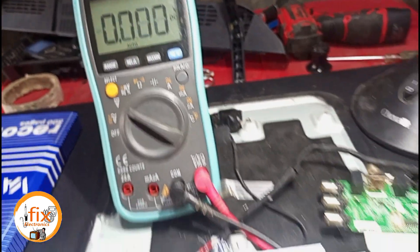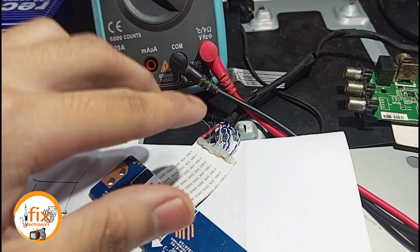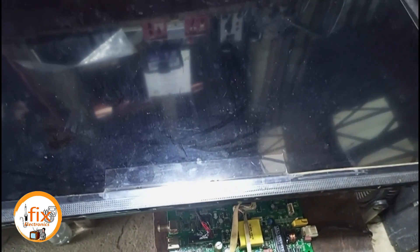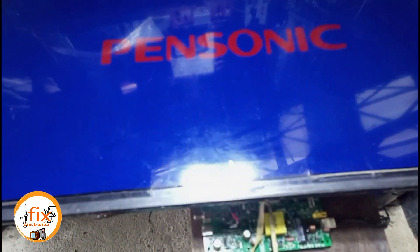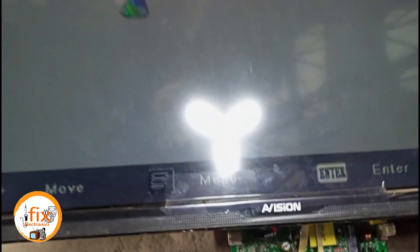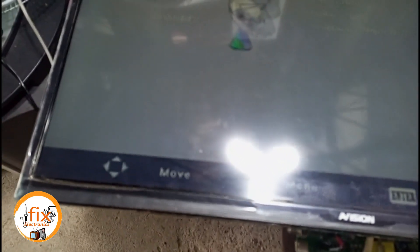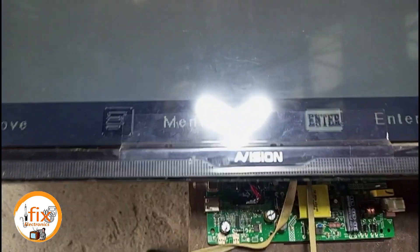After checking the voltages, I connect the TCON board to the LCD and have the final testing. At first test, it seems our LVDS connection is correct and the resolution of the universal mainboard is matched with the LCD. But we can see that there is a minor problem with the LCD display — the LCD is solarized. But don't worry, we can fix this through software editing. We are going to edit the solarize mapping of the mainboard so it can match totally to the LCD.